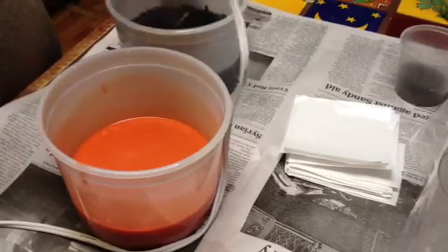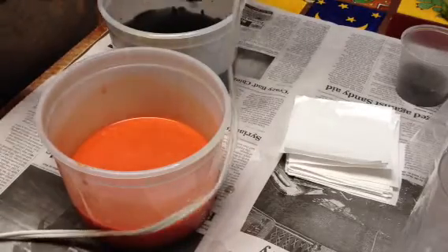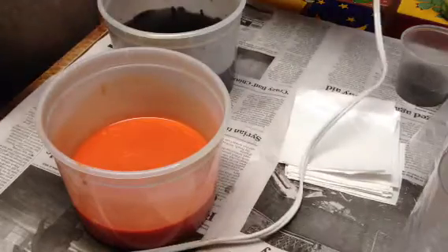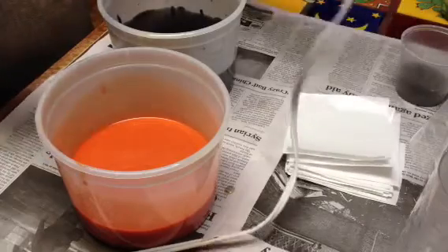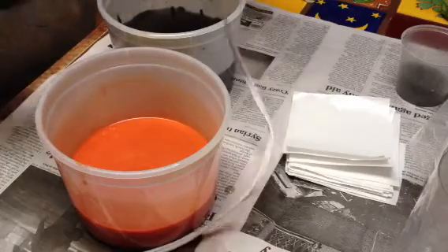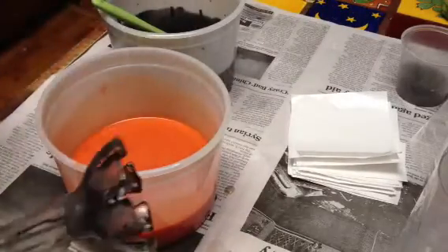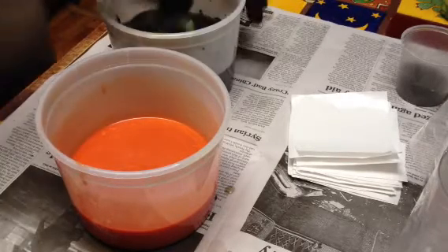Looks like Halloween right now. When I do the stems and the leaves, which are going to be like a violet and a lime green color, I'll pipe those on like I do with all my other flower-type slabs. I'll do them at the time, you know, when I'm pouring the actual slab.